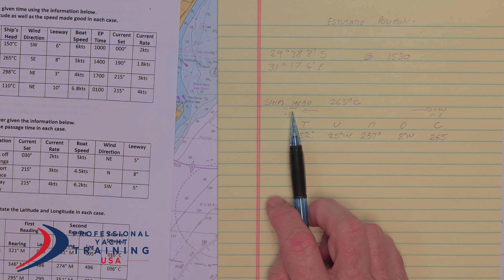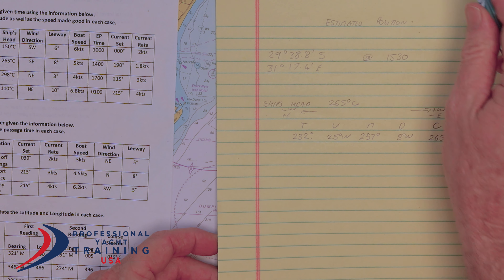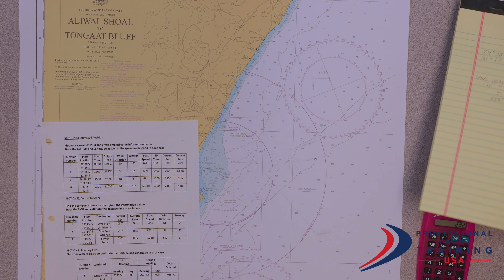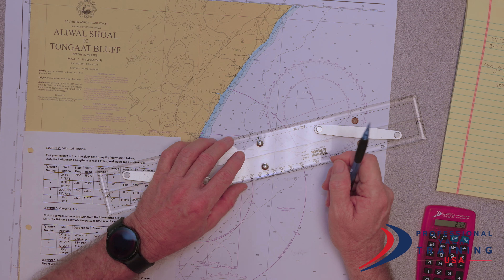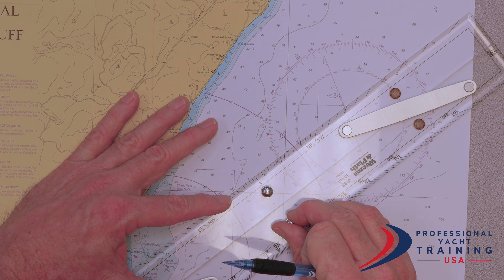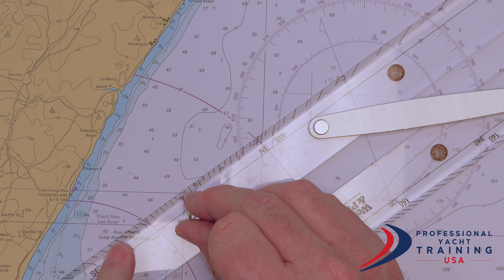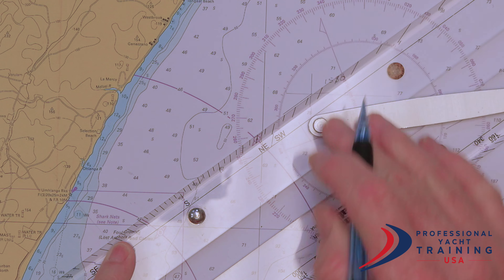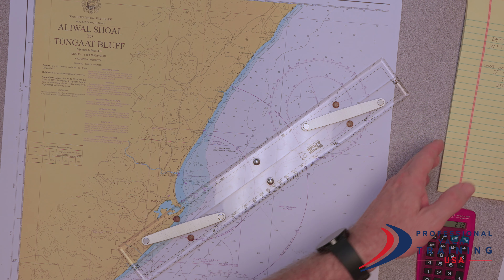So our ship's head is 232 degrees true from our start position at 1530. We're just going to put that short line because we're not going that direction — we're just pointing in that direction. From the middle of the compass rose to 232, bring it up to my start position, and I'm just going to do a short line at 232. That's the direction we're pointing.